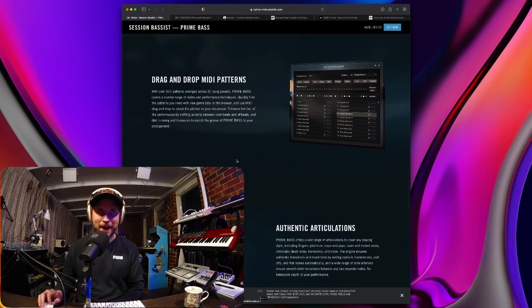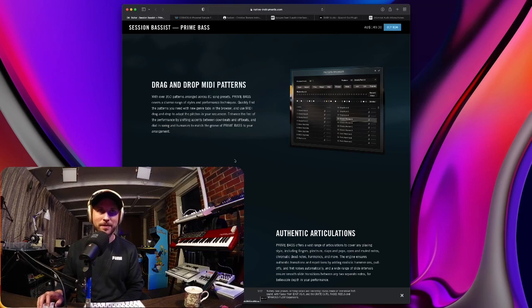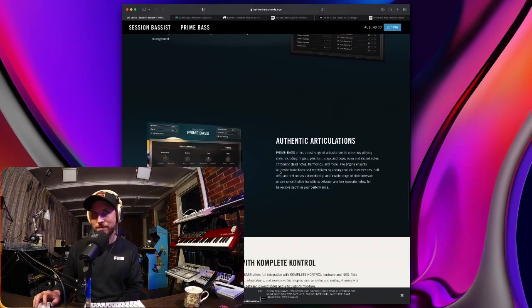Drag and drop MIDI patterns — with over 350 patterns arranged across 81 song presets, Prime Bass covers a diverse range of styles and performance techniques. Quickly find the pattern you need with new genre tabs in the browser and use MIDI drag and drop to adapt the pitches in your sequence. Enhance the feel of the performance by shifting accents between downbeats and offbeats, and dial in swing and humanize to match the groove of Prime Bass to your arrangements. You can tweak patterns inside Prime Bass before dragging them out.